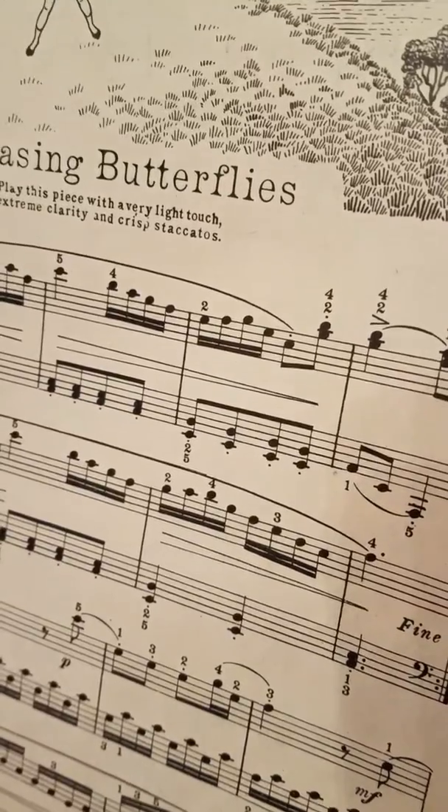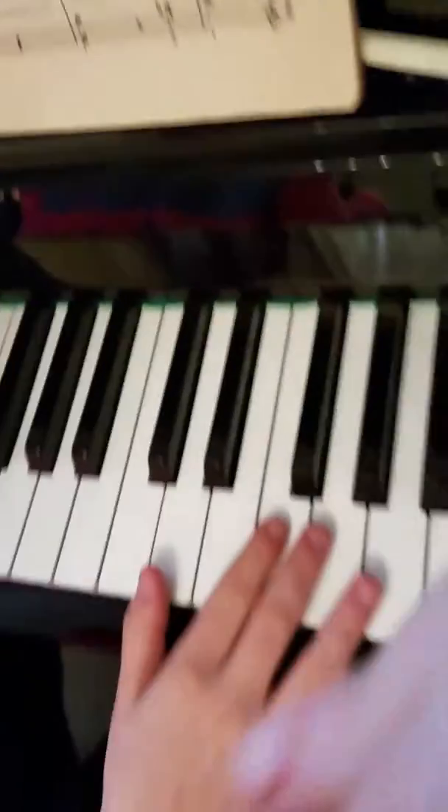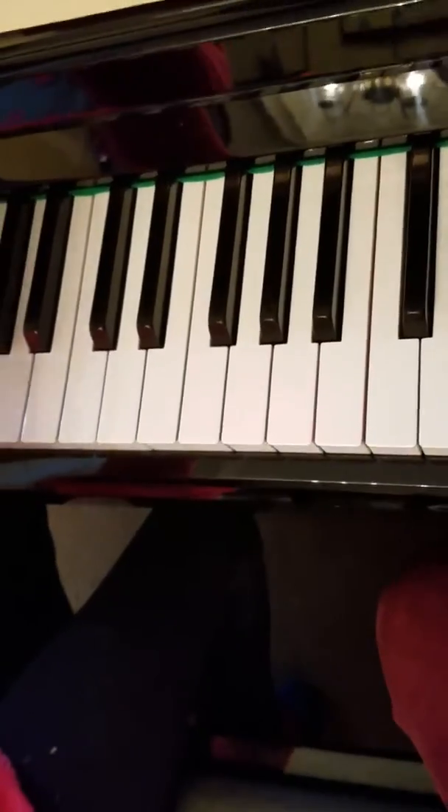Even though the rhythm is not so stable yet, would you please demonstrate what that sounds like on the video so you don't forget? Go ahead — you can take it from the beginning. That would be beautiful.